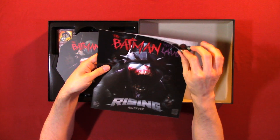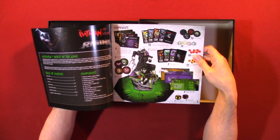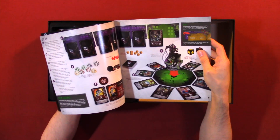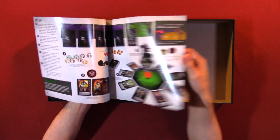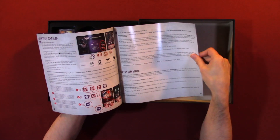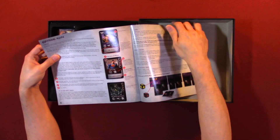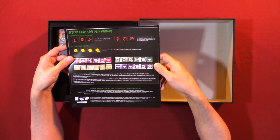All right, here we have the rulebook. It has a table of contents, components, overview, object of the game. Really like that component section. Here we have the setup, all the dice, cards. We have gameplay, gameplay continued, end of game, and additional rules. Also legends and gameplay variants.